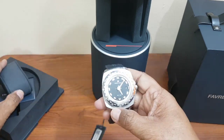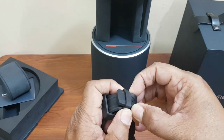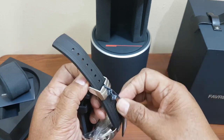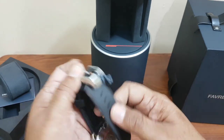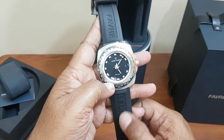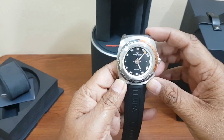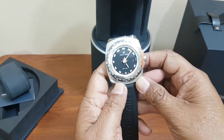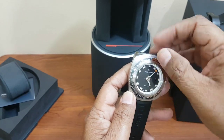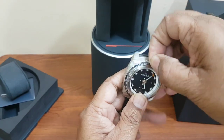Here is the watch — the Favre-Leuba Raider Deep Blue. This particular model comes with a rubber strap, and on the strap you can see the watch brand name written. It is an automatic watch. The case size is about 44mm and it has a uni-directional bezel. There is a protective sheet on it which I'll remove.